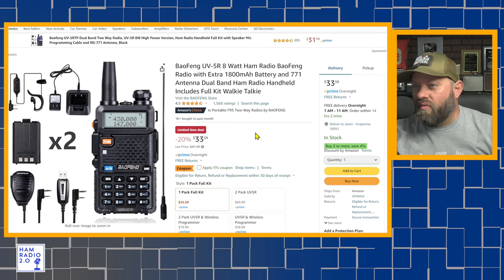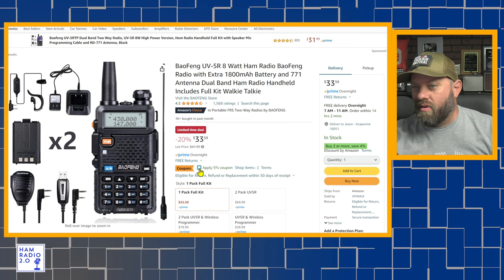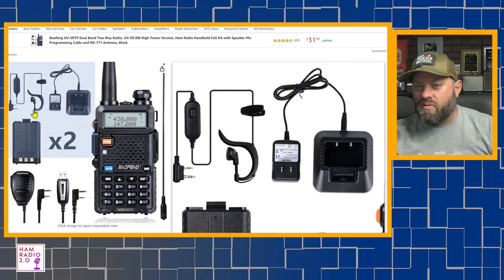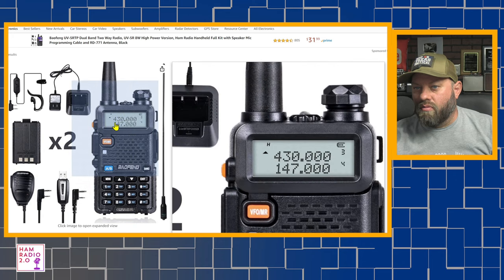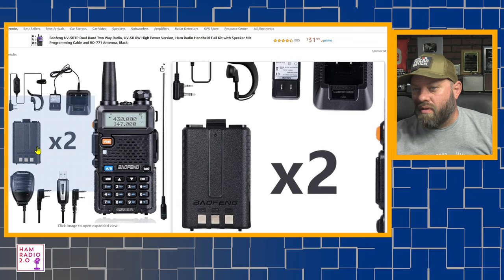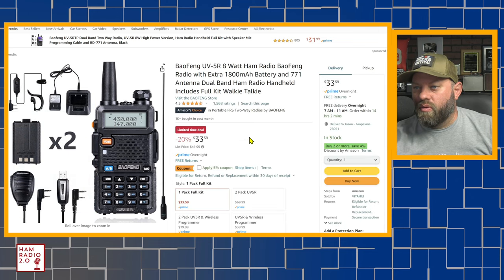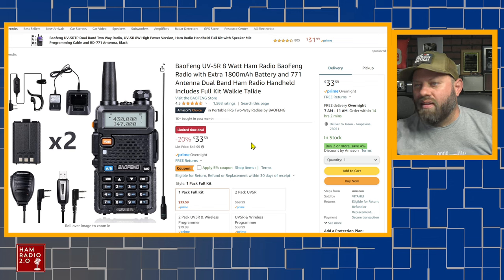We have the Baofeng UV-5R 8-watt, a little bit more expensive, but there's a 5% off coupon at the time of this recording. Comes with a lot of extra stuff — a charging box, an extra battery, a programming cable, a microphone, and a Kenwood K connector. That's $33 for the full kit, and that is number three on the list today.